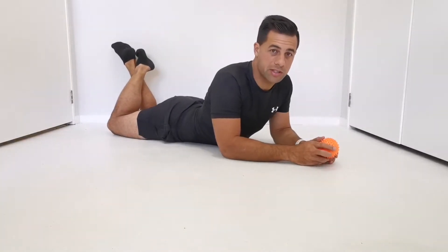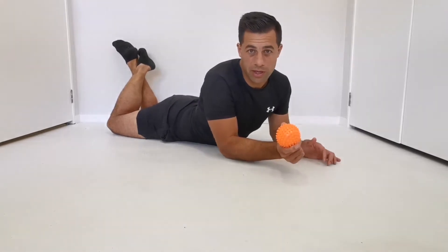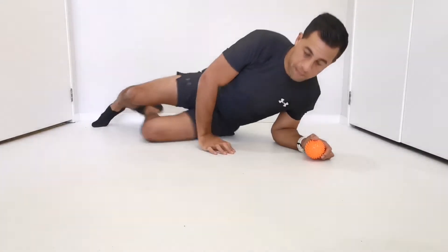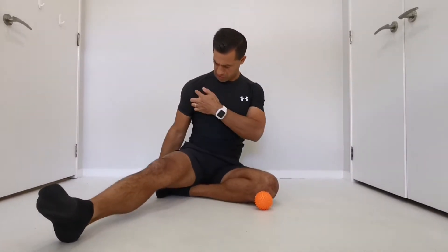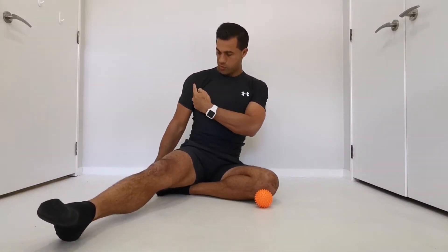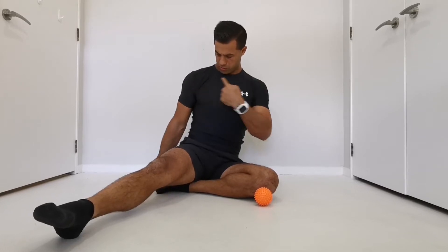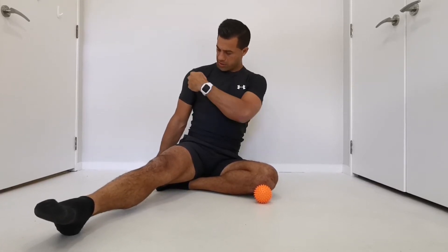Hello everyone, this is Jeremy from Sport and Spine. Today we're going to go over a spiky ball release for the front part of the shoulder. We're looking to work mostly in and around your pec — the front of the chest — covering that area of tissue from corner to corner.